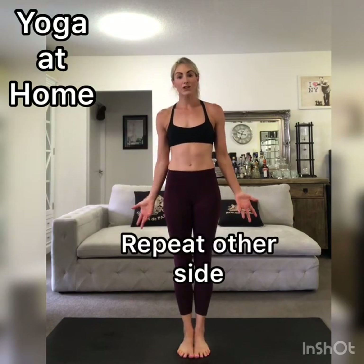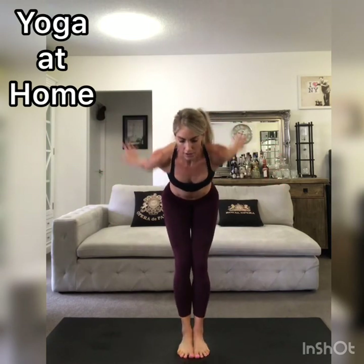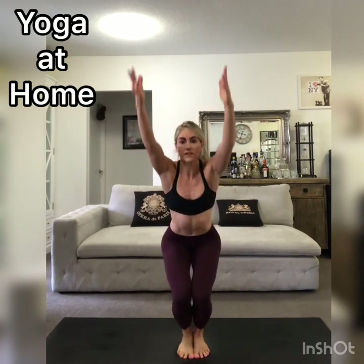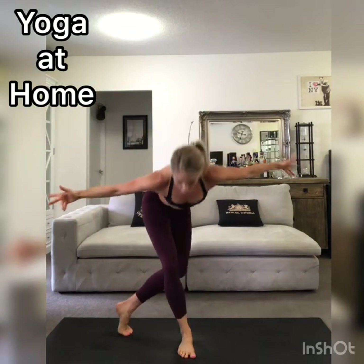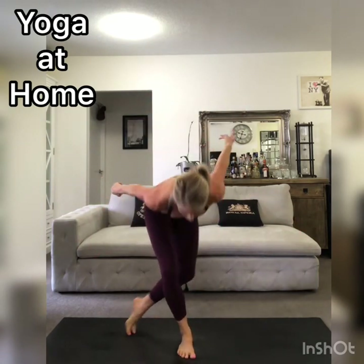Now let's repeat that on the other side. Feet together — chair pose, sink the hips, reach the arms up, diver's pose, balancing on the forefoot. Chair pose, sink the hips, and then lift into diver's. One more round — chair pose, diver's. Chair pose, OMG left leg, fold at the hips. Chair, OMG. Last round — chair, OMG.